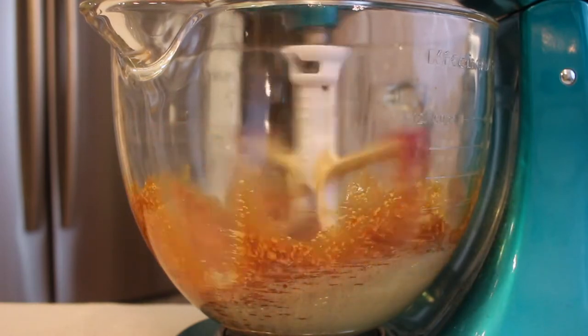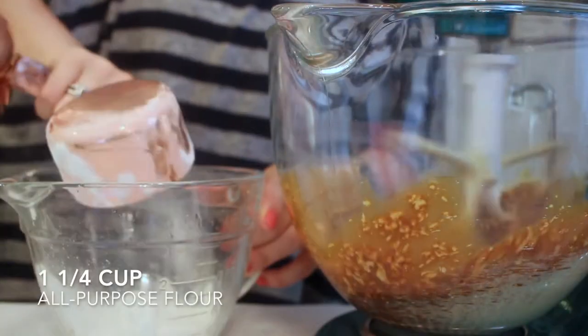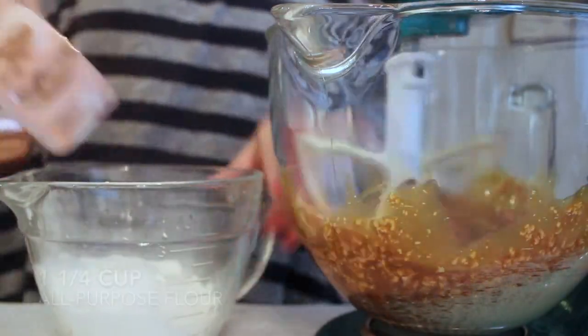Then I'm just adding this to my butter mixture and it will not look like your normal creamy batter. It is going to be a little bit separated and that is okay. Just go with it.